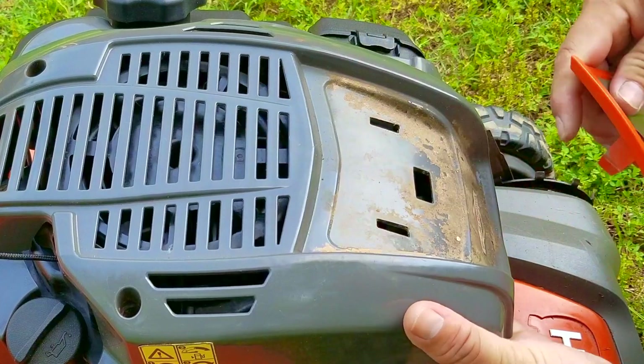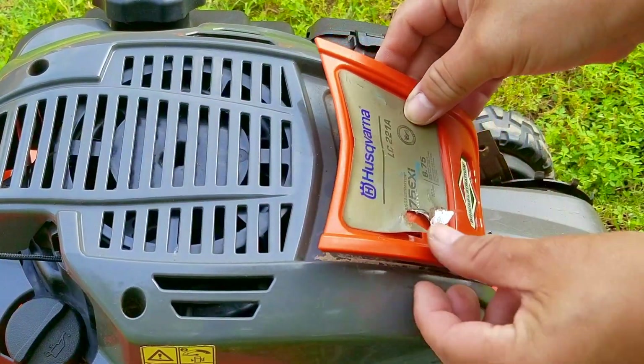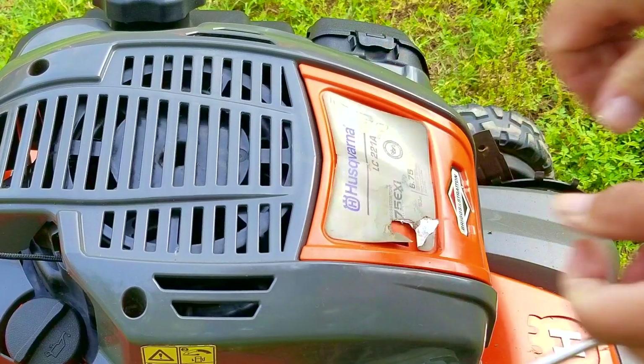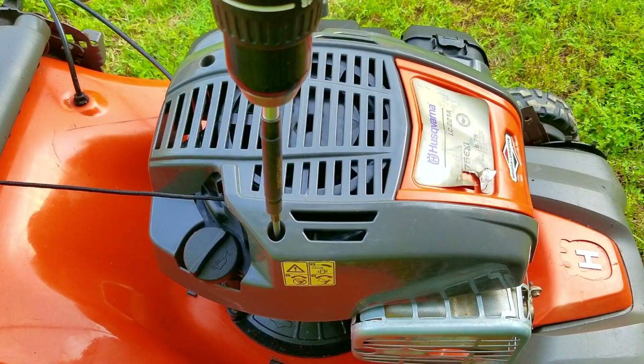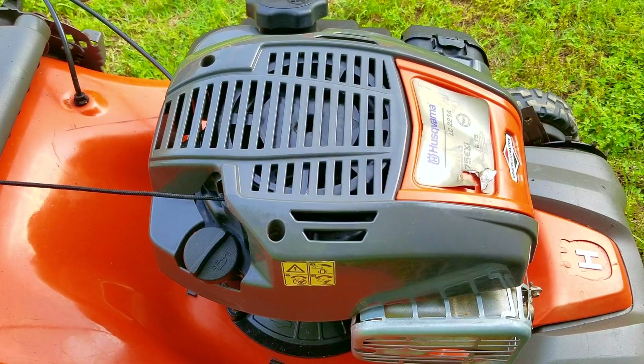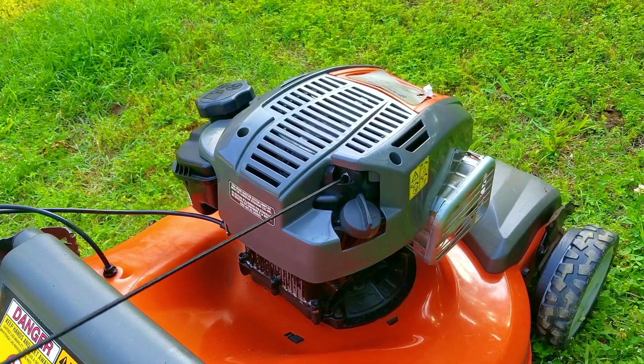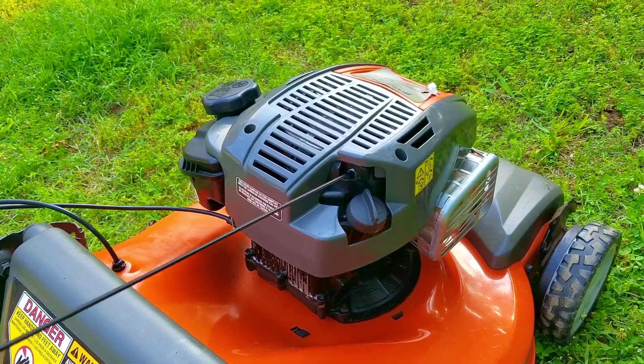Once the recoil is back on the engine I'll replace the top cover, but I was having a hard time getting it to sit down in the front so I had to remove the inner piece to help get it installed. I should have cleaned the dirt in this area but I'll get to it later when I'm not filming. If I can find a replacement sticker for this part I'd like to replace it, but if it's too expensive I won't bother. At this point I want to give it a couple of slow pulls to make sure it's working like it should.